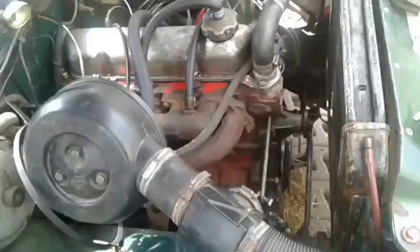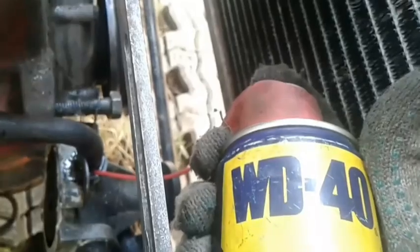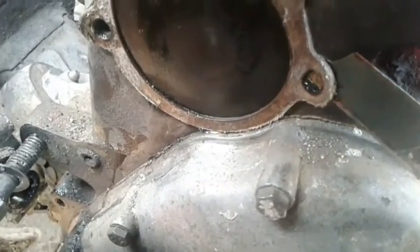It seems to me that the tube is frozen. To disconnect it I need to clean it with a brush, and of course I cannot disconnect it without using WD-40. Now comes the difficult and important moment: cleaning the mating faces.